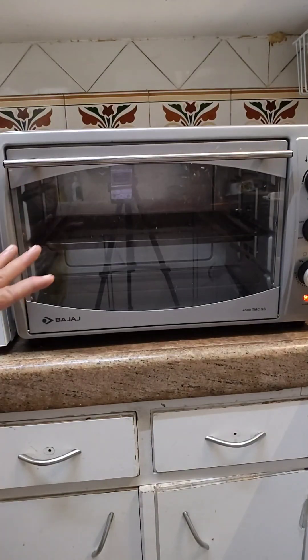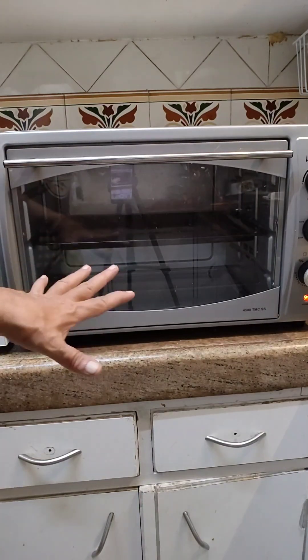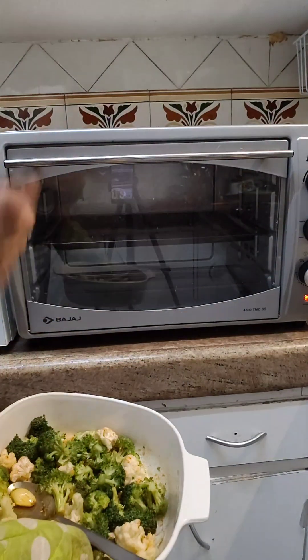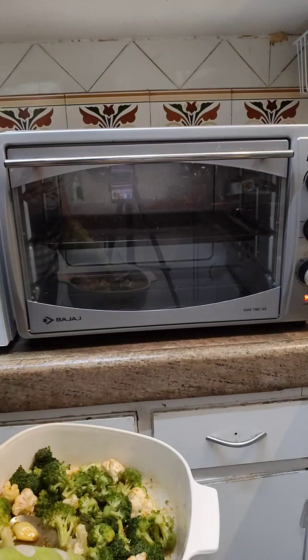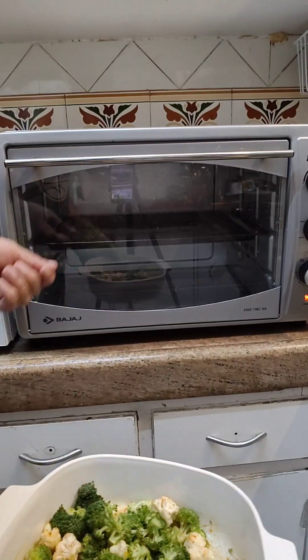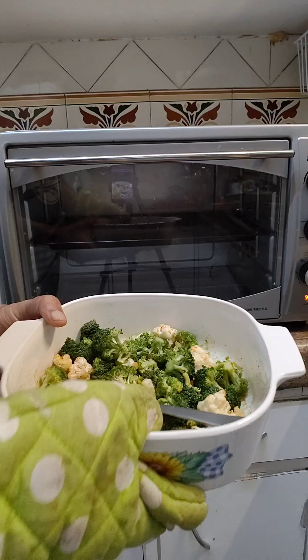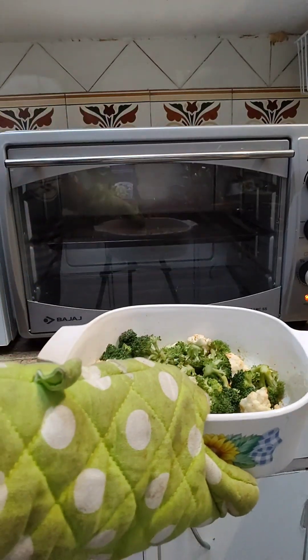The oven is preheated to 160 centigrade. For the Fahrenheit people, just Google the conversion. Now I am going to take this and pop it in to the oven.